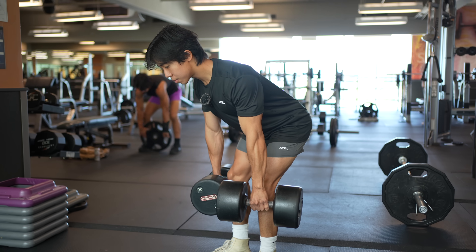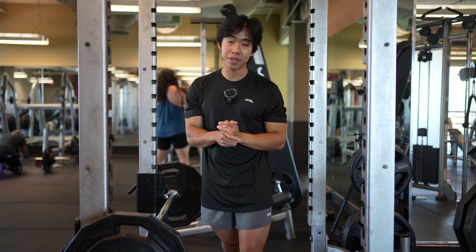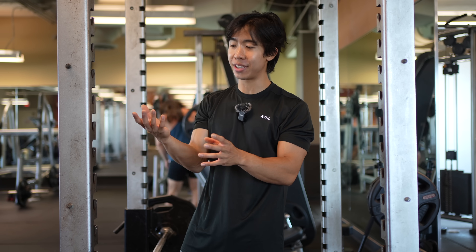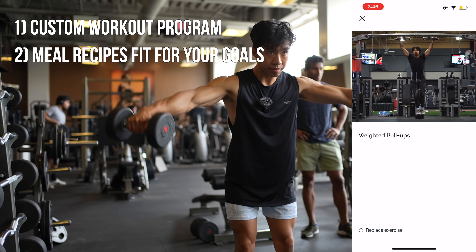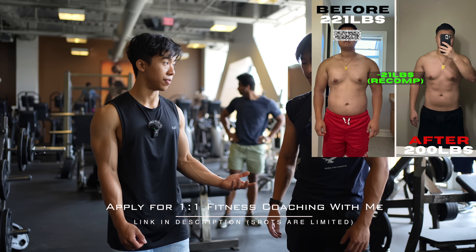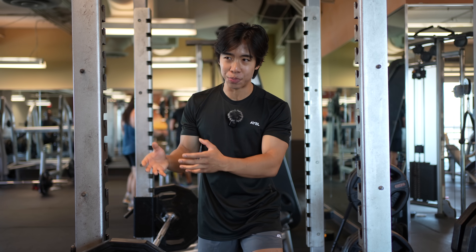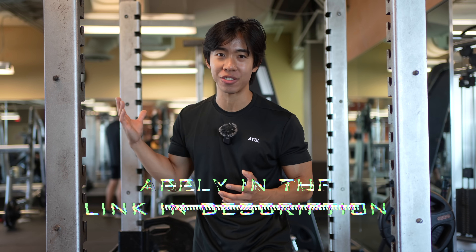This exercise can also be done with dumbbells or a cable machine, but I'm doing the classic barbell out of habit. That's pretty much the RDL. Before we move on, if you want to take all the guesswork out of reaching your fitness goals and have me provide a custom workout program and custom meal plan, as well as weekly check-ins and the ability to message me your questions, I highly recommend you apply to my exclusive one-on-one fitness coaching program. Apply via the link in the description, especially since summer is coming.